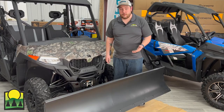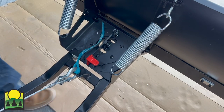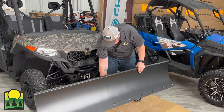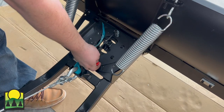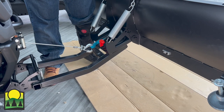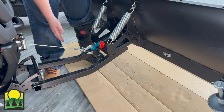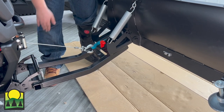Featured with this plow is a manual adjustment for the angle. You lift up on the red handle and turn either left or right and lock into place. Another feature on this plow is a sacrificial anode located on both sides of the blade, the push tube, and plow mount.